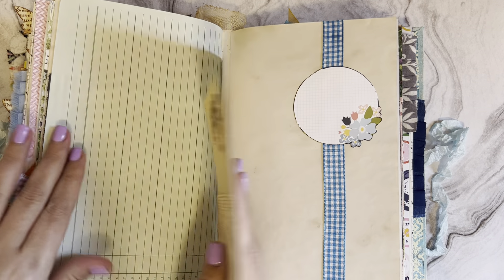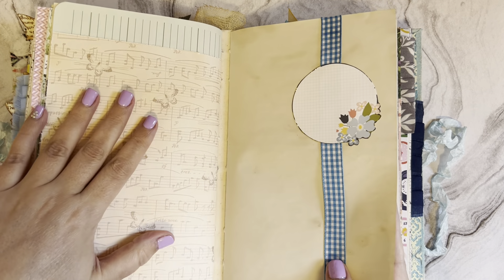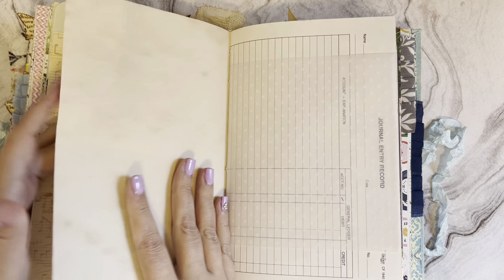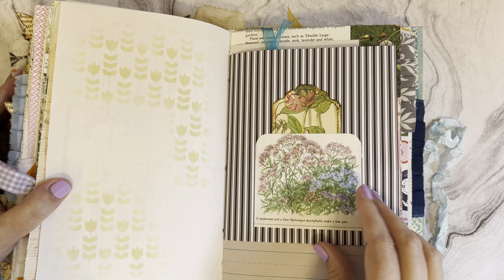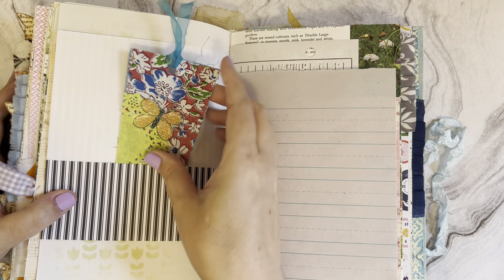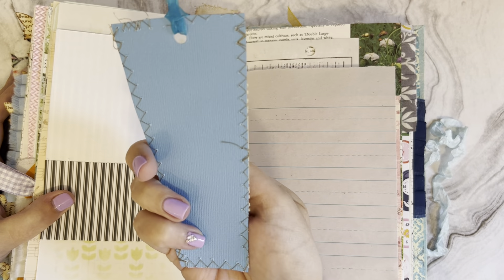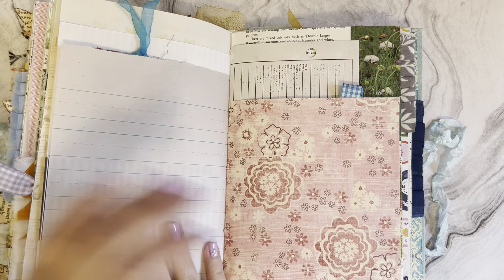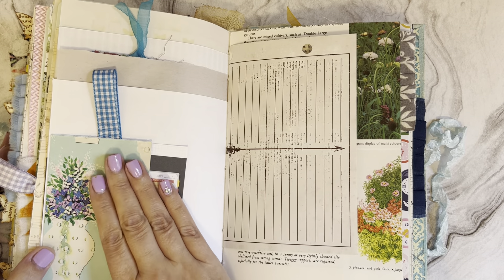Some of these things I took from another journal that I thought just matched this journal perfectly. This is so cute with the ribbon and the little journaling spot. There's some more stenciling - I love these floral illustrations. Here's a vintage fabric tag with a doily and a little butterfly on it, and here's a vintage piece of wrapping paper which I just love - that was so hard for me to give up.